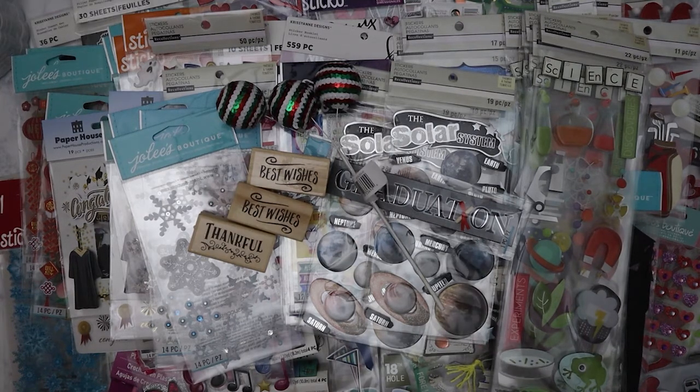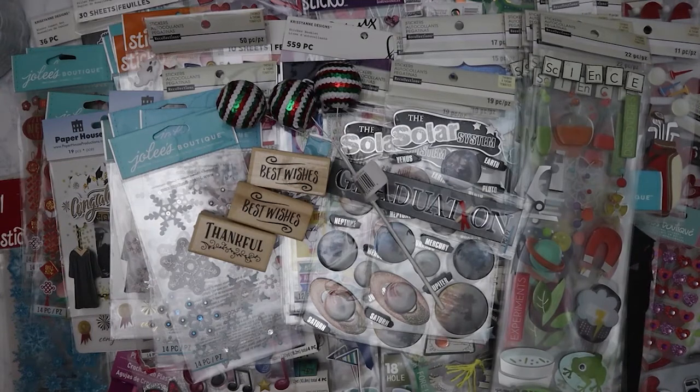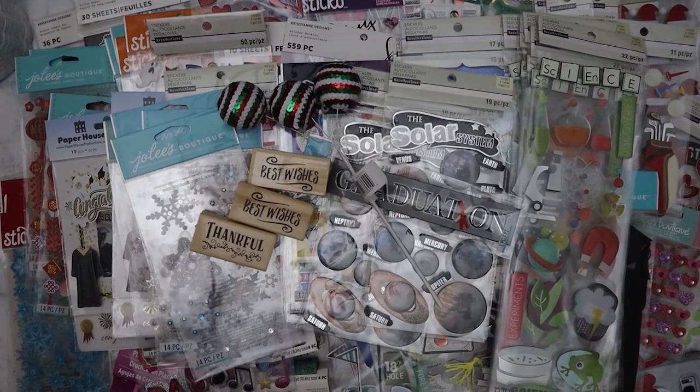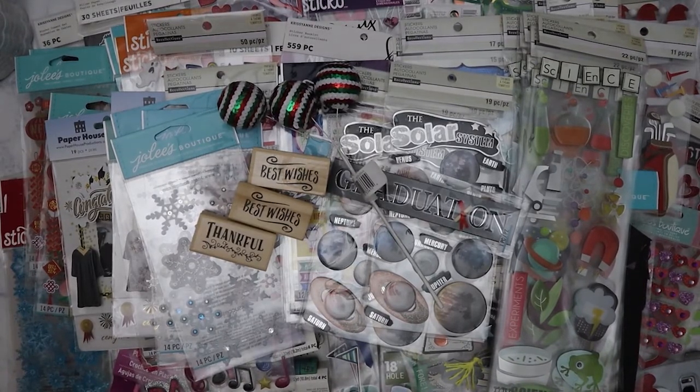So that is what we got from four Michaels grab bags — that's a freaking lot of embellishments! I'll need to find a place to put all of this and weed out the stuff I don't want. Anyway, that is the Michaels haul — I hope you guys have a good rest of the week, bye!